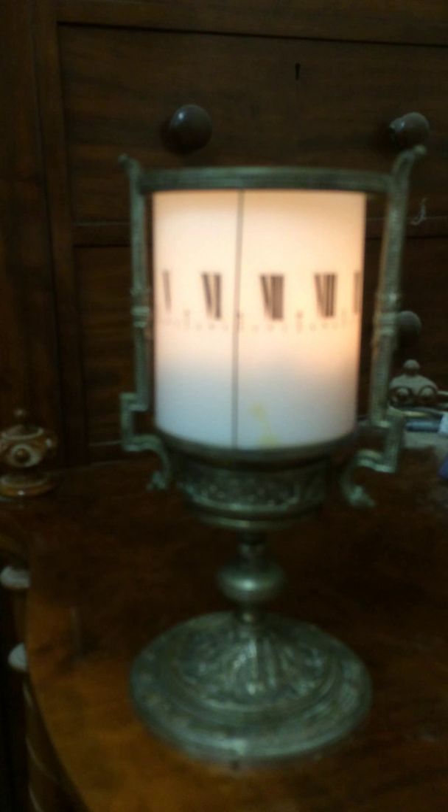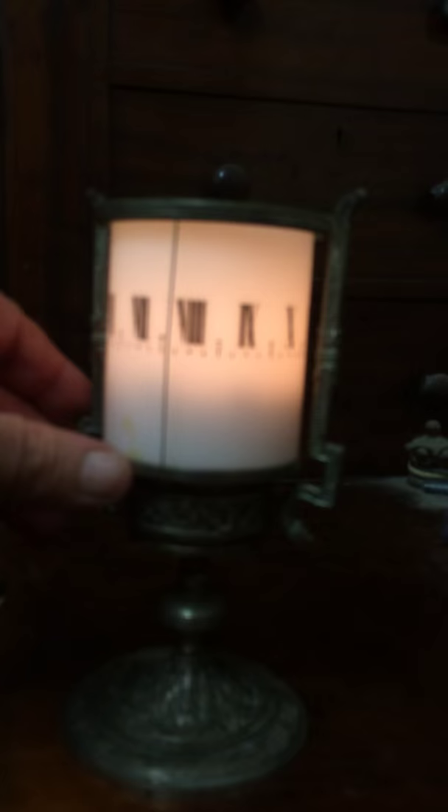The French night clock cleaned up very well and it's been running for the past three hours without a problem. You can see how it operates at nighttime: the dial rotates as it runs, so you read the time on the pointer at the top.